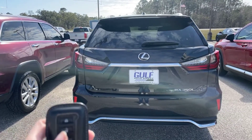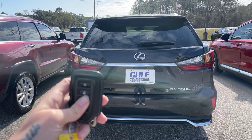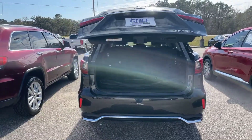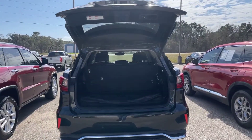I'm going to go ahead and show you the trunk. We're going to hold this button down right here. So you do have the power liftgate — you'll hold that or press a sensor right up under by the license plate, and it will come open for you.